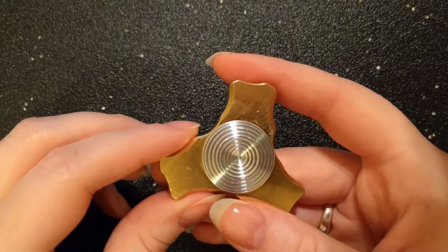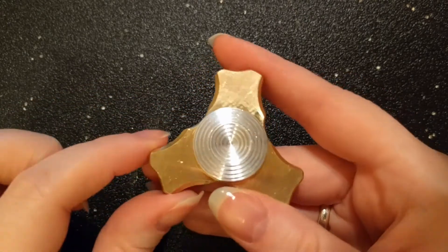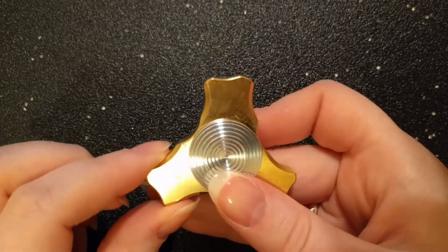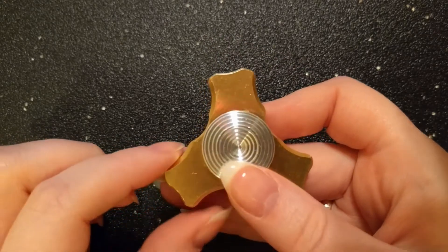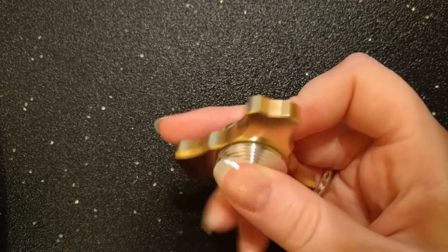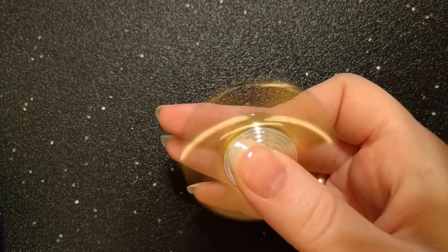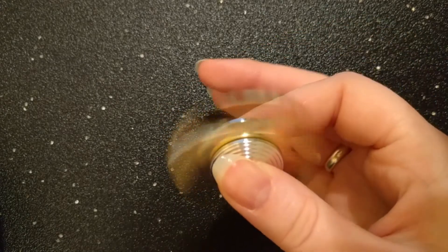On top of the unique shape, there's a fantastic chamfer throughout the entire spinner, ranging from thick to thin, and it appears to be customized to accommodate how your finger would come in contact with each area. Because of the smart design, I haven't experienced any hotspots whatsoever. It's incredibly easy and comfortable to spin, both by flicking and pulling from the face.